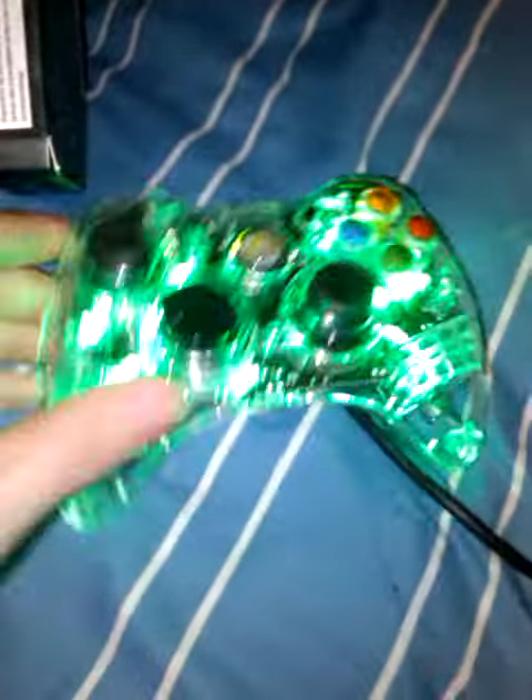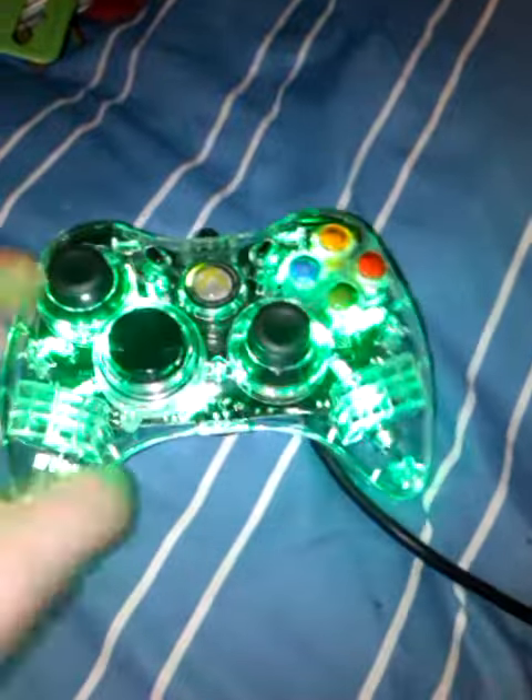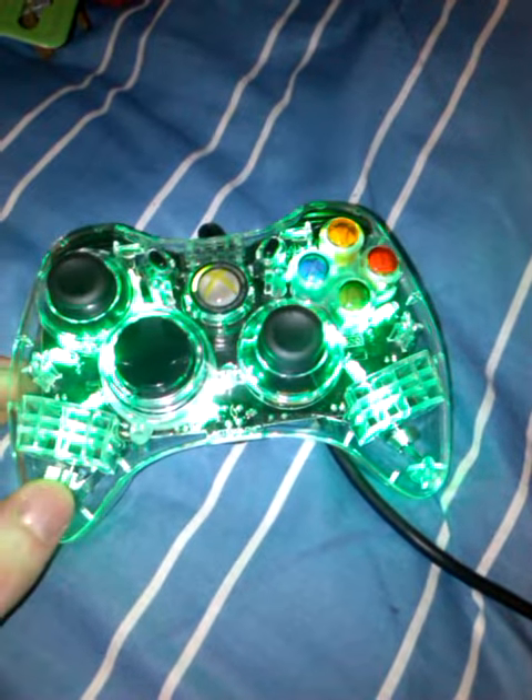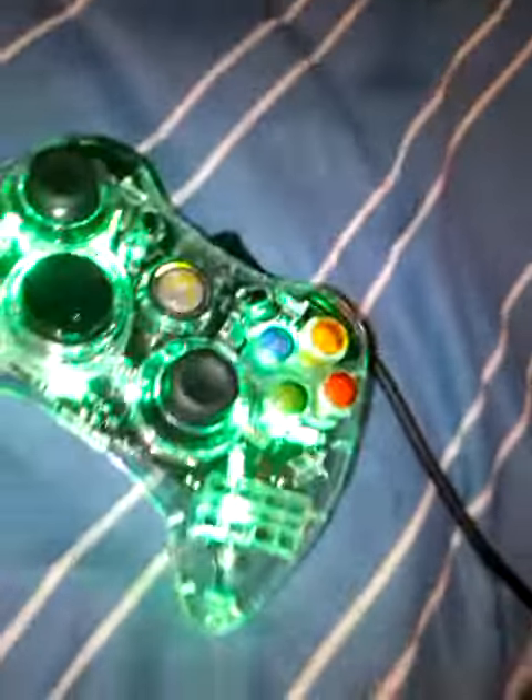There's a button there for the lights. I'll actually plug it into the Xbox for a second — plug it in there and I'll show you what it's all about. There it is. You can't see how good it is because I've literally got the light on in my room, so it doesn't look as good. But even with the light on, it still looks really good.